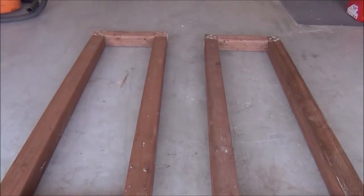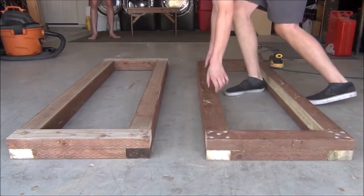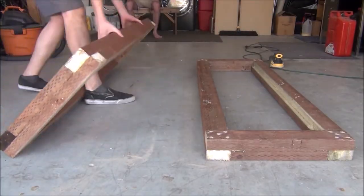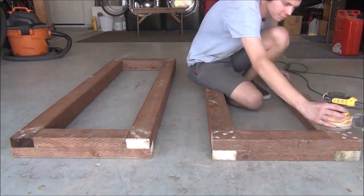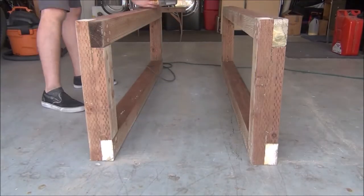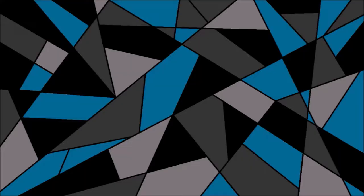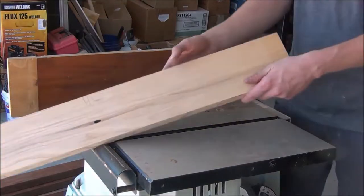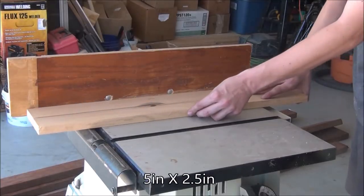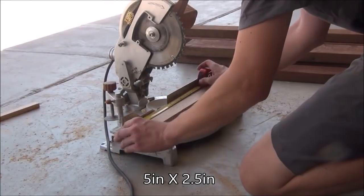Not too bad — things are actually starting to take shape. Although we're not quite done with these pieces yet, I'm still going to take a short break to sand everything down. Then I'm going to take some oak wood and cut out some mounting blocks.